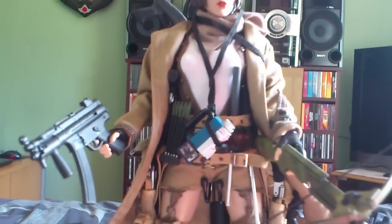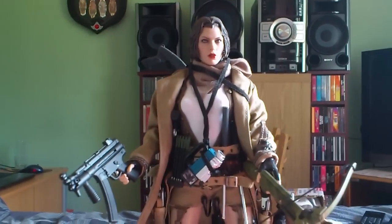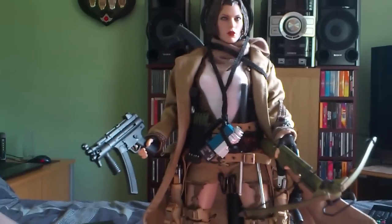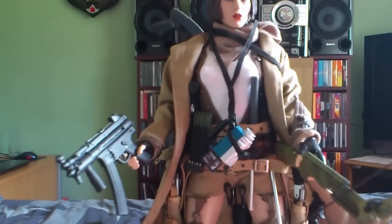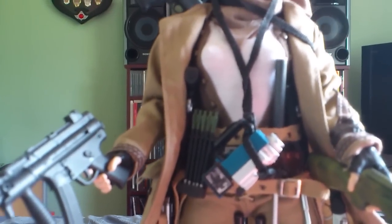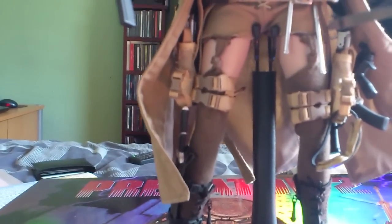The head sculpt and the body are from the Hot Toys Resident Evil Alice figure. All the clothing — that's the coat, the scarf, the shorts, the t-shirt, the waistcoat, and the boots and the gun holsters as well — they all come from Brothers Production's Zombie Killer figure, which is a great figure but it's just not up to the power of Hot Toys.